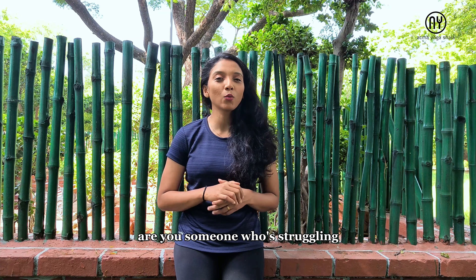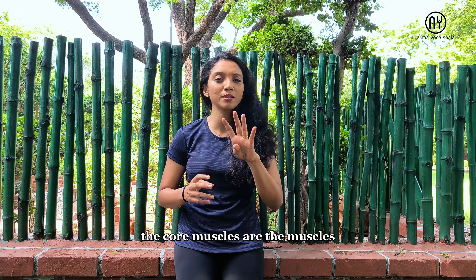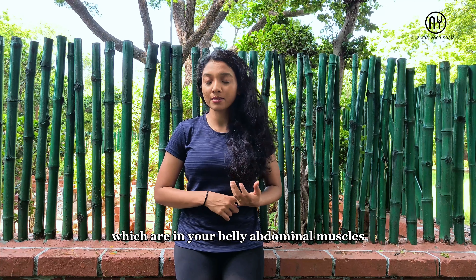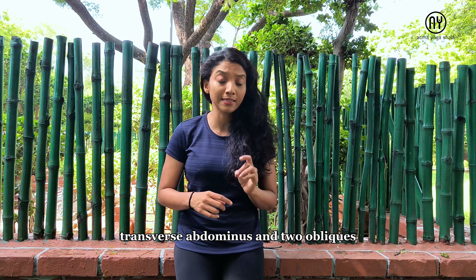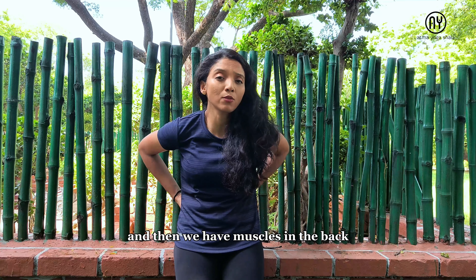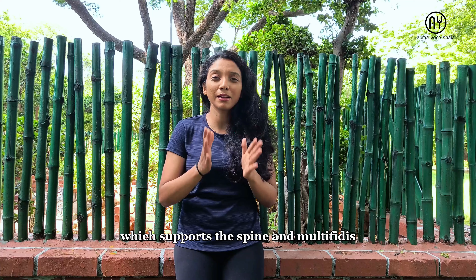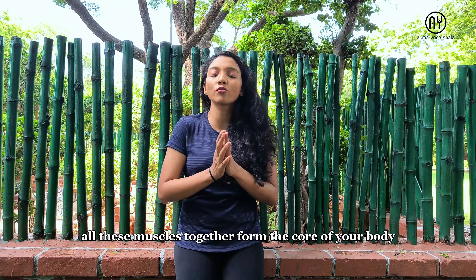Are you someone who's struggling with your core strength? Let's understand what these core muscles are. The core muscles are the muscles in your belly — abdominal muscles. We have rectus abdominis, transverse abdominis, and two obliques — external and internal obliques — which are the side muscles. And then we have muscles in the back: your erector spinae muscles, which support the spine, and multifidus. All these muscles together form the core of your body.